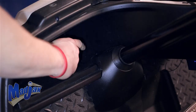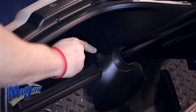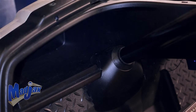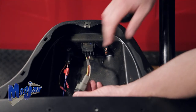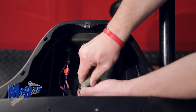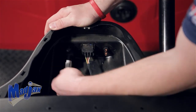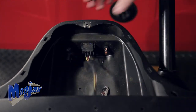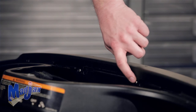One final rivet to remove is located in the driver's glove box at the bottom of the steering column. Next, unplug your forward reverse switch and your key switch. Remove and retain the two screws located behind where we removed the cup holders.